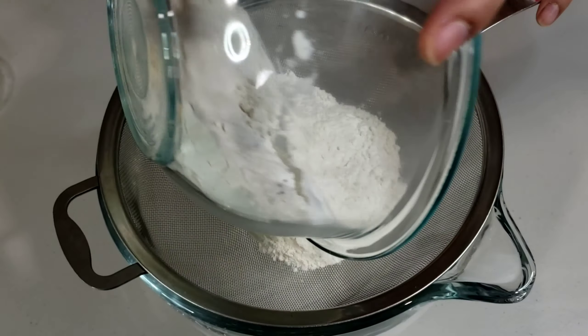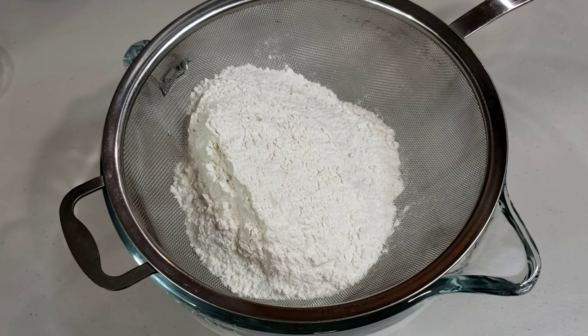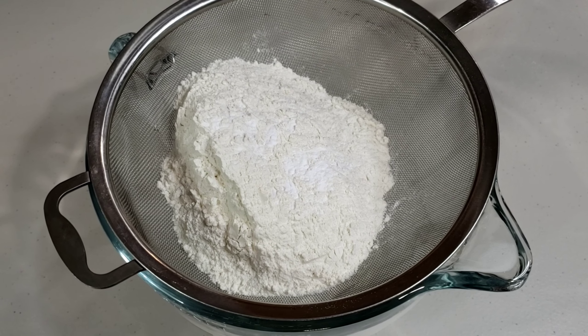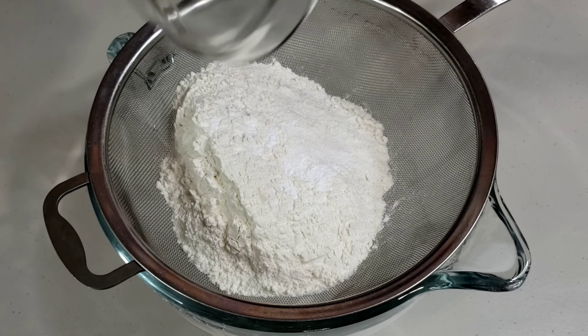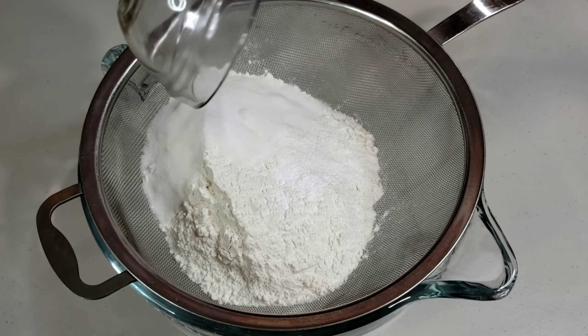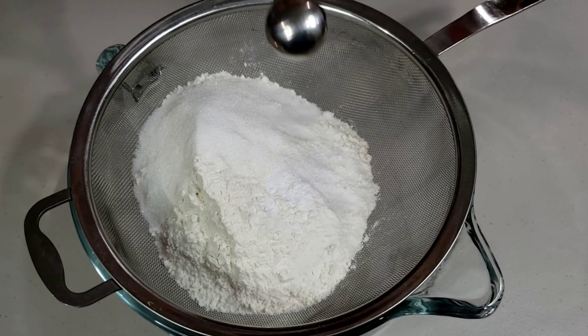Sift 2 cups of all-purpose flour in a large bowl. Add half teaspoon of baking soda, half teaspoon of salt, one tablespoon of sugar, and half teaspoon of cream of tartar.